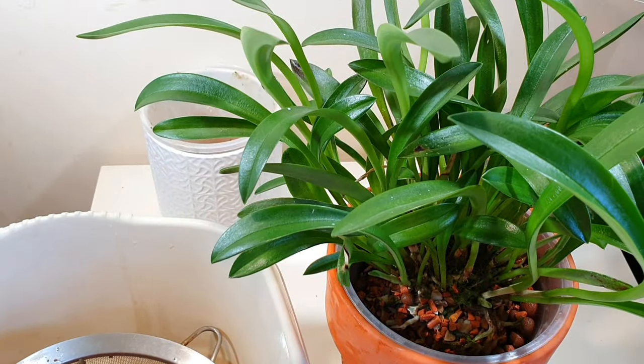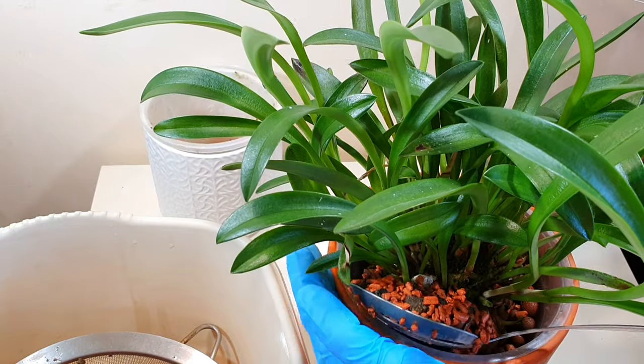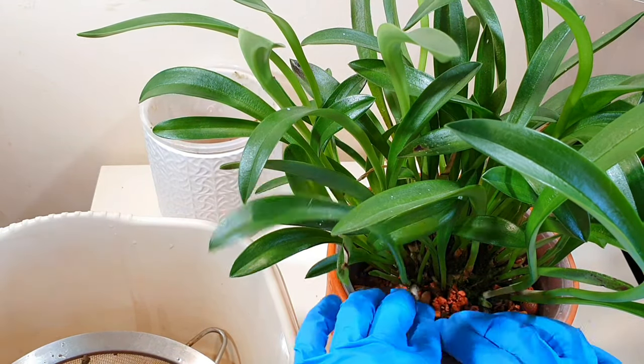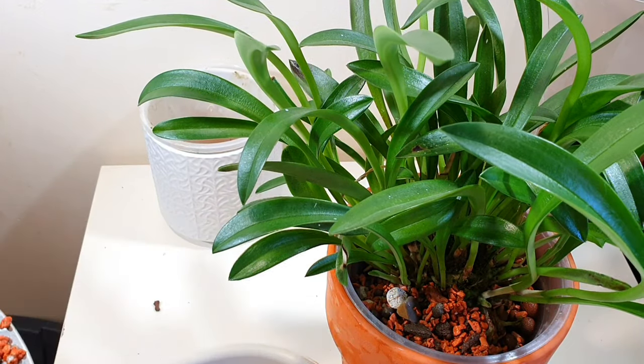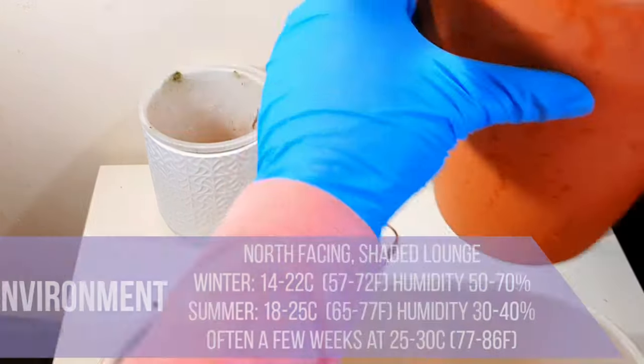The large grade ceramist I quite enjoy for larger-rooted orchids, but the smaller grade is what I use for all the orchids I say I'm putting in ceramist, unless I specify the larger grade — which I usually use for Oncidiums, Miltoniopsis, Masdevallias, Restrepia, that sort of thing.